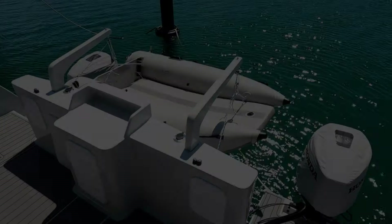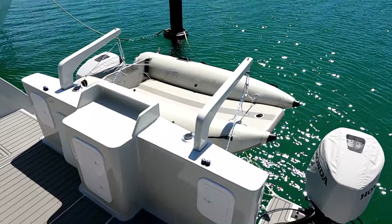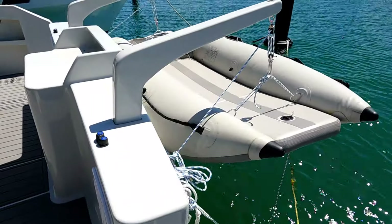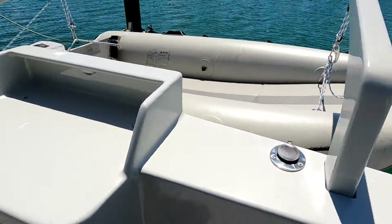Lastly, let's see how the tender hangs off the stern. The removable davits are dropped into their holders and the tender is secured with traditional rope pulleys. Jam cleats allow progressive raising and lowering.